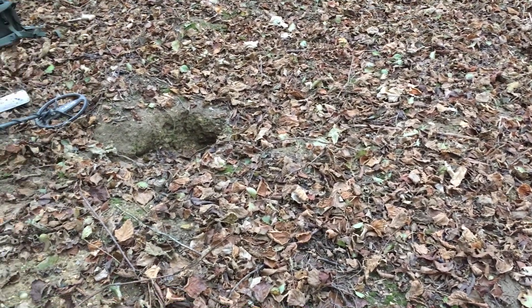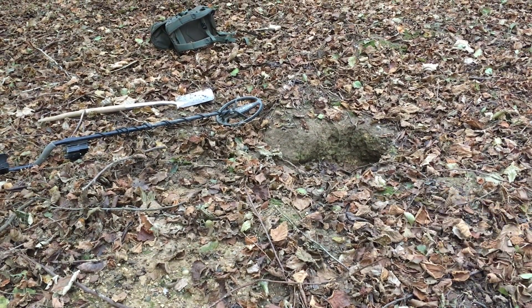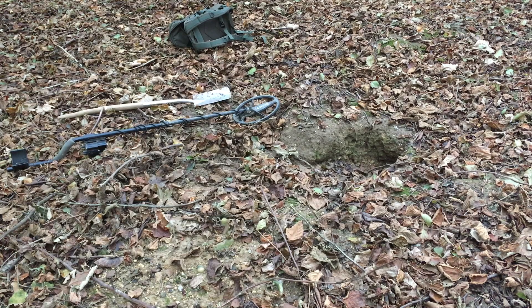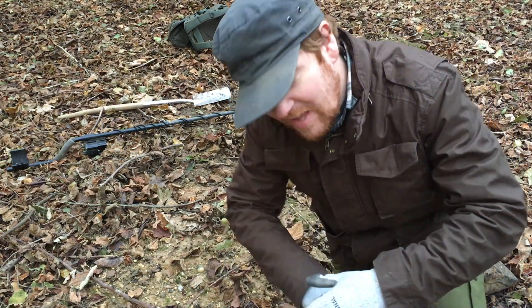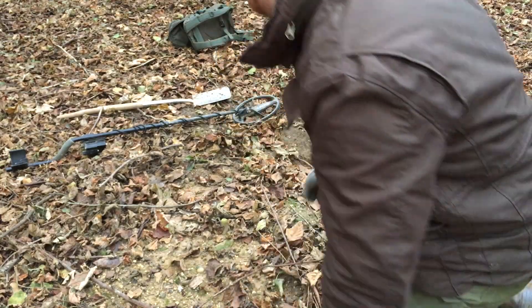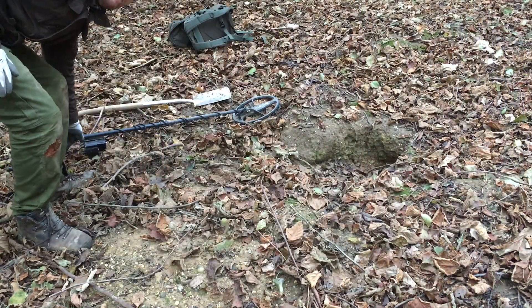We've got a bit of an interesting target here. You see that hole there? That's a badger set. And in the spoil here there's a really tight signal, so I'm going to do a live dig on it. Badgers and other animals — what they do is they dig down and they dig things up, they kick items up which are really far down, way below the depth of any metal detector.